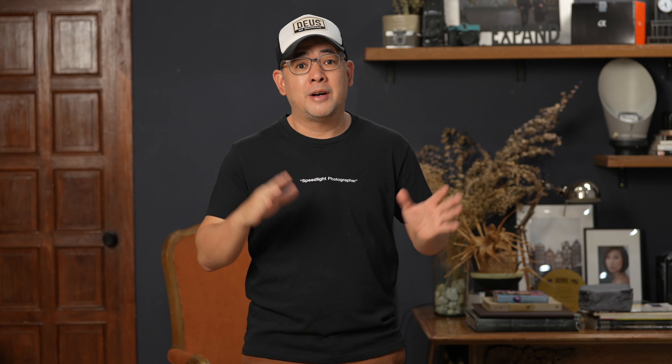Welcome once again to my small home studio. For those not familiar with the channel, this is a relatively small shooting area of about two meters wide and about four meters deep. Today's video is more about how to pose a non-model rather than lighting, but of course I can't do a video without explaining the light, and today's lighting is going to be very simple.